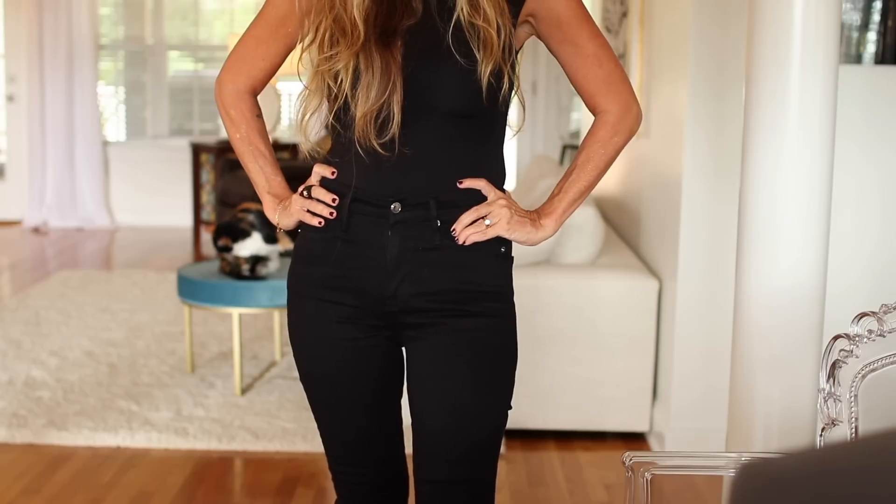Everything is basics but with a good vibe, a good sexy vibe. I think you guys will love it. I will have a link and it will go to a page that will show you all the things that I try on, so you'll know it's the exact thing that you are looking at. I'm going to show you my first outfit, and I think I have two more tops and another pair of jeans to show you.